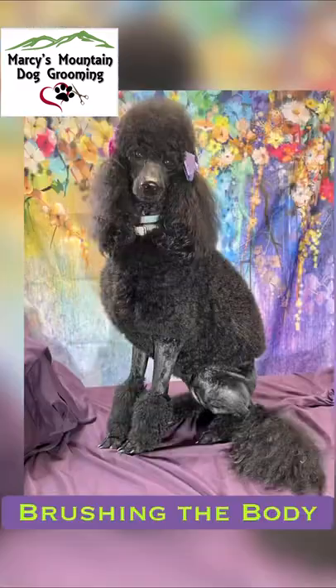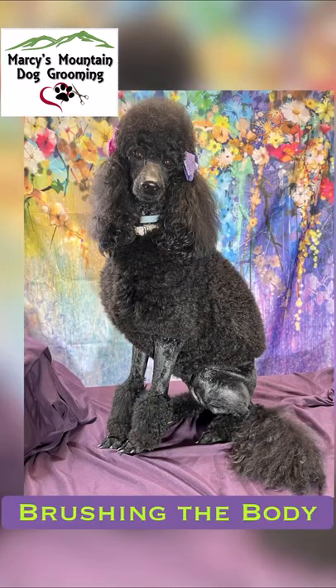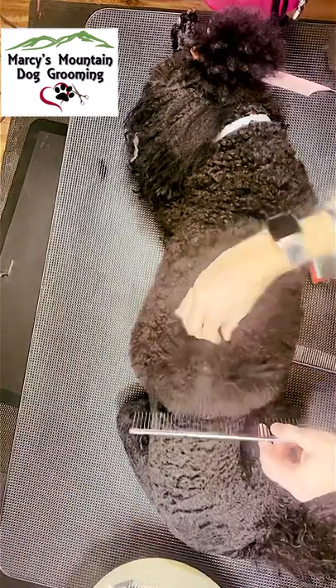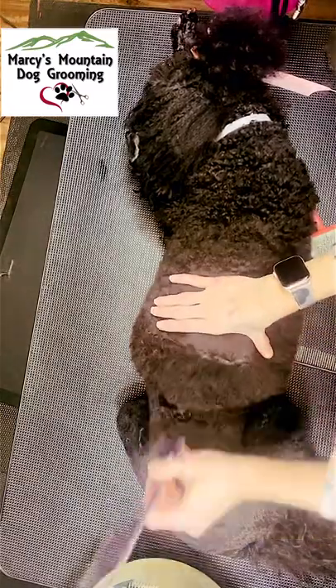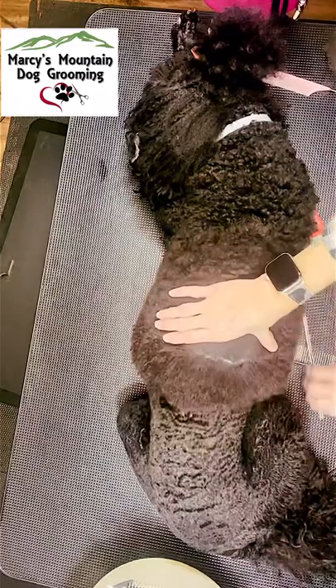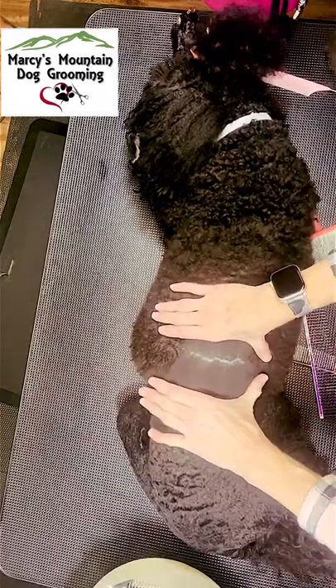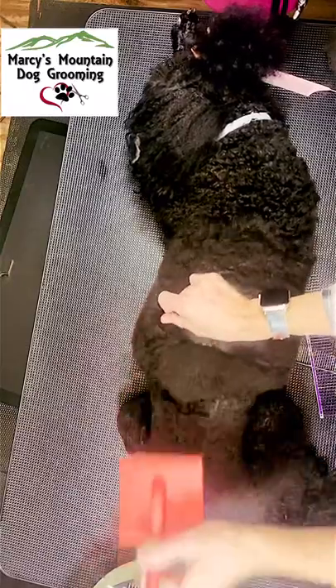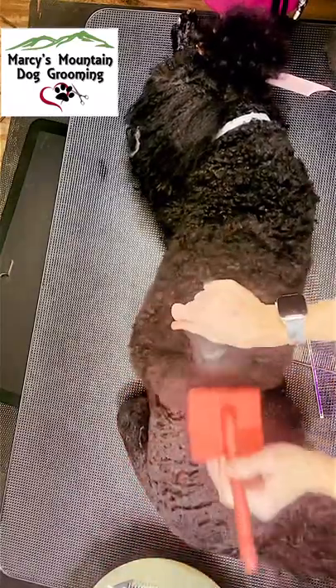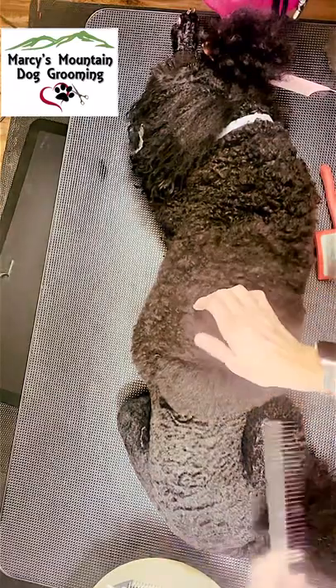Next we're going to focus on the body. It is the same process for all lengths of hair. I use my comb to portion off a section of her hair — there is that line at her scalp again. I then use my Chris Christensen slicker brush to brush through that section of the hair until I feel no more snagging.